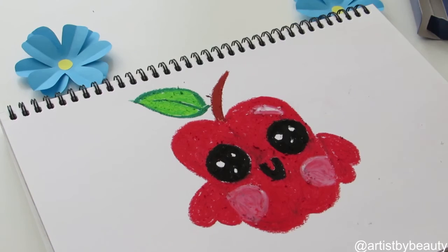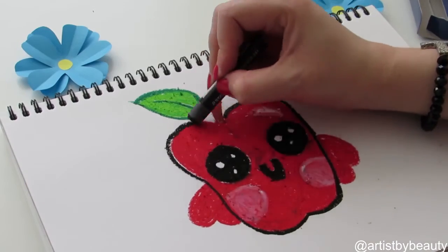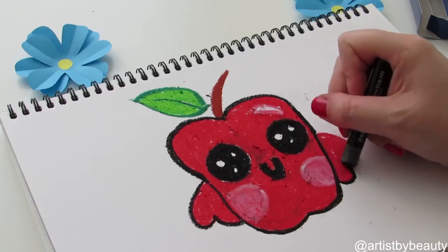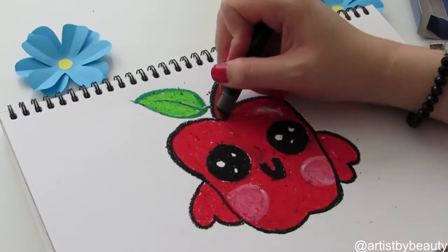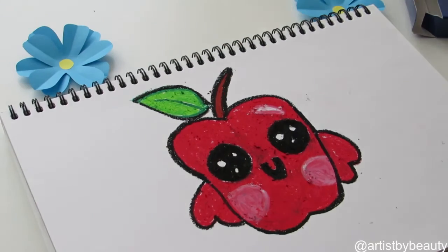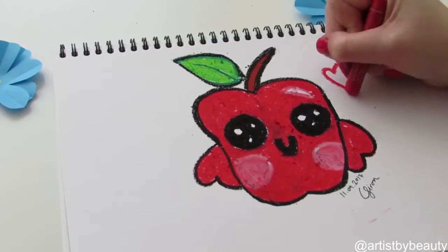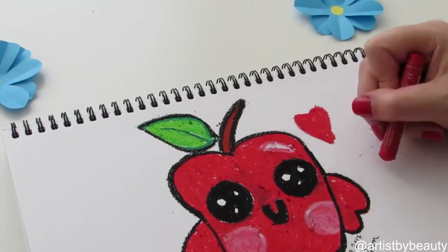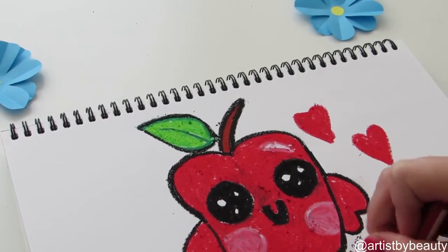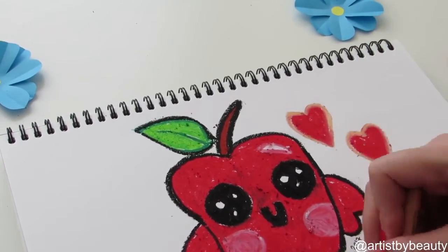Now the next part — you don't have to outline it in black pastel, you can choose any color you like, but it just gives further definition and makes the kawaii apple pop with the bright colors. I've just outlined it there — it doesn't have to be perfect. Since it was a little messy on the side, I decided to draw some hearts, just a little extra feature so it looks a bit more tidy, since pastels do get super messy.